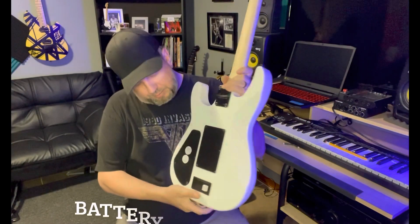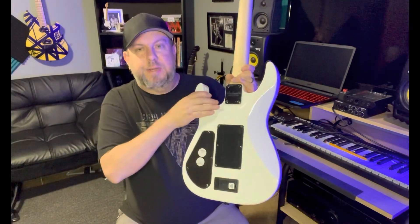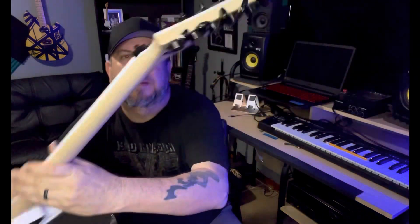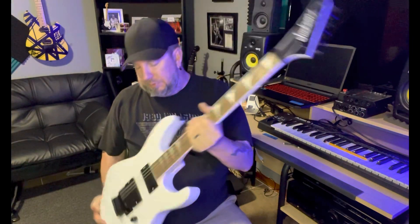In the back here we got your battery, got your little scallop right here. Made in Indonesia. Very nice built guitar. Stick around and let's check out some tones.